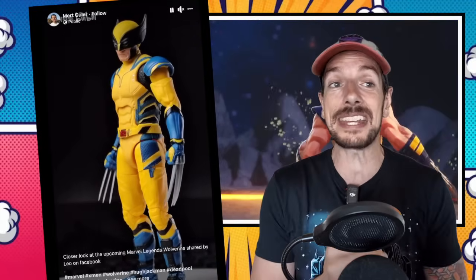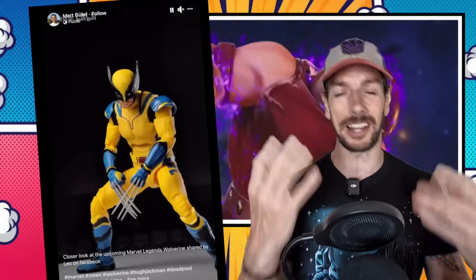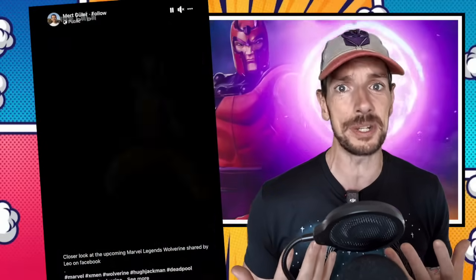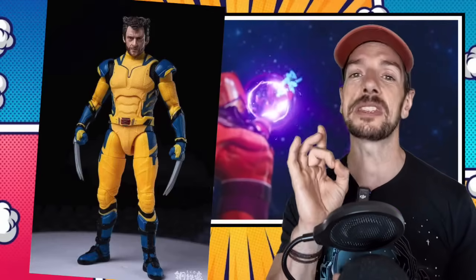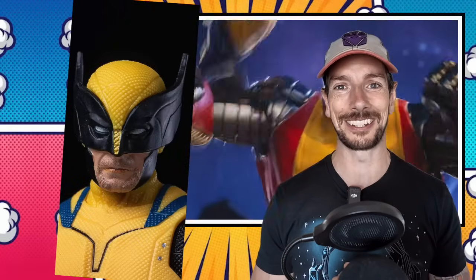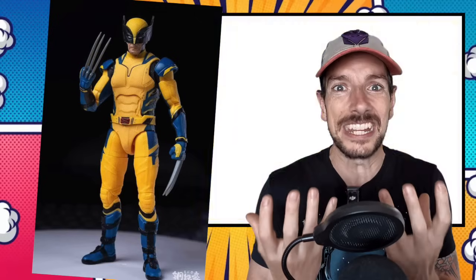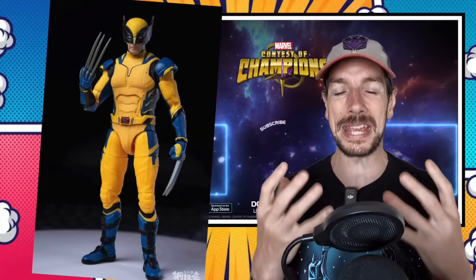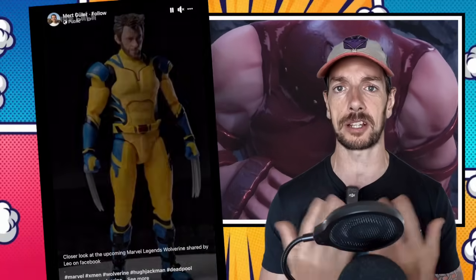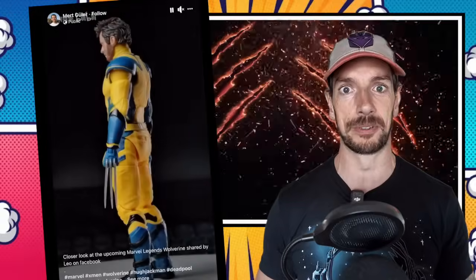We've got this Wolverine here and he looks exactly like you would expect him to. The Marvel Legends MCU figures — the likenesses are usually pretty great. And they've nailed it with Hugh Jackman, with the maskless face. I think the face with the mask looks kind of derpy. I don't think it looks good at all. You really need an interesting kind of expression to make it pop and work. Just having a plain Jane, nothing going on, stoic, closed mouth — looks derptastic, man. Looks derperific.